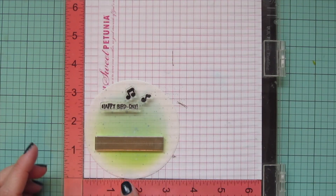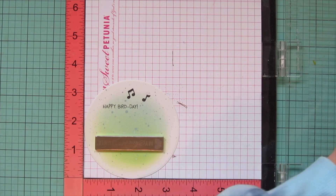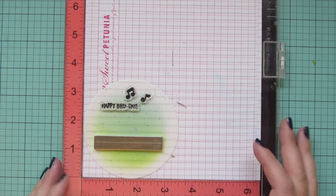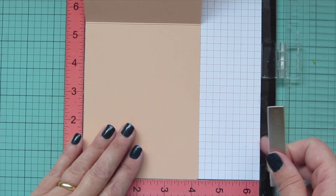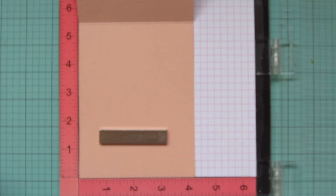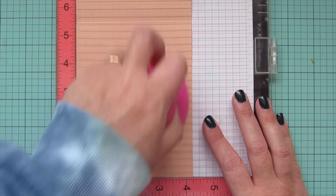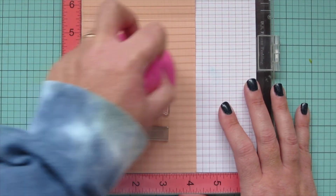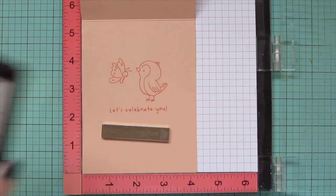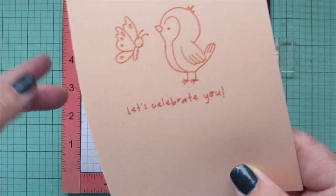Now that my background panel is dry, I'm doing some stamping using the Hello Bluebird Garden Friends stamp set, which goes so well with the Garden Party stamp set. This one has a sentiment that says 'Happy Bird Day,' and I really needed some birthday cards so that's the one I decided to use. I also stamped out a couple of little musical notes using Versafine Onyx Black ink. Then I popped my card base — a piece of Lawn Fawn Apricot cardstock scored and folded to a standard A2 size — into my MISTI, stamping on the inside using Peachy Keen ink with another little bird, a butterfly from Garden Friends, and the sentiment 'Let's Celebrate You' from Garden Party.